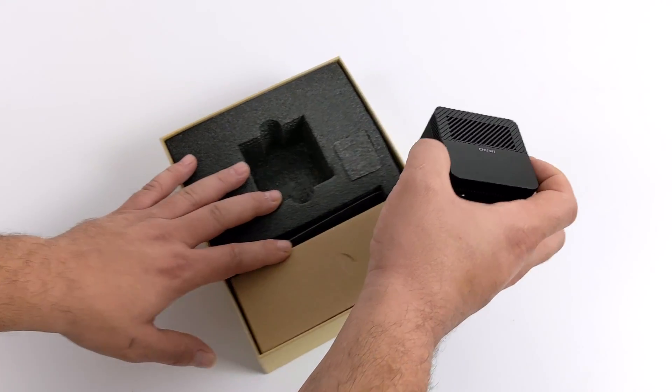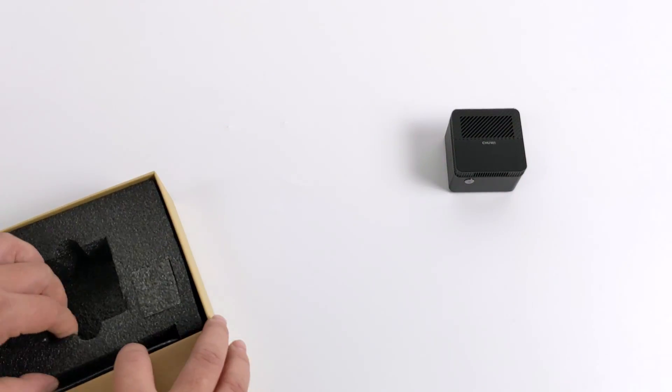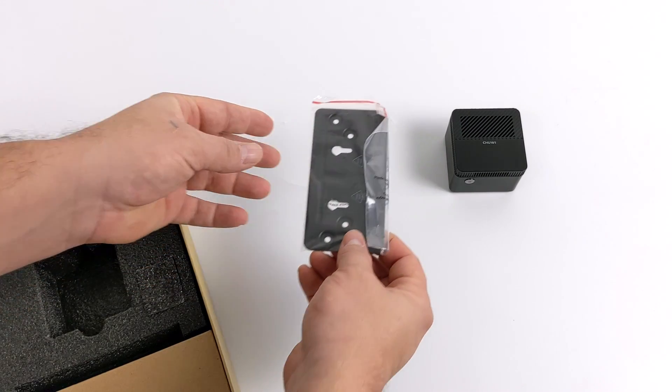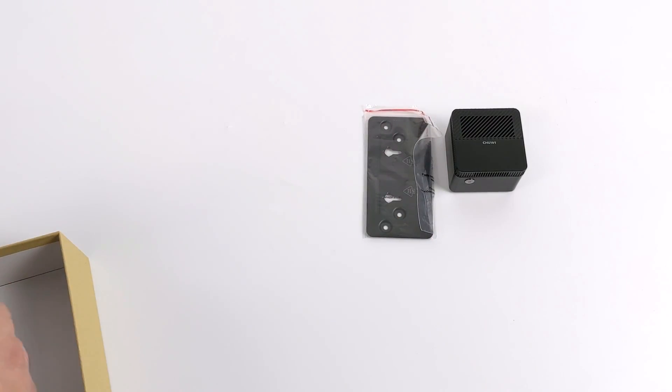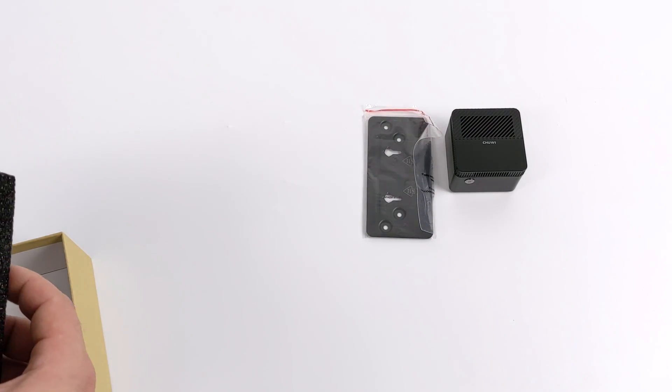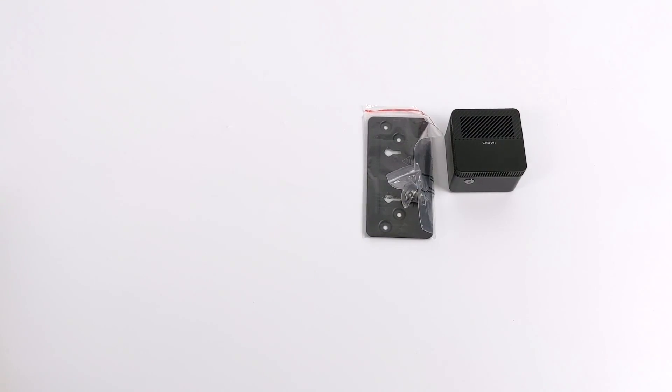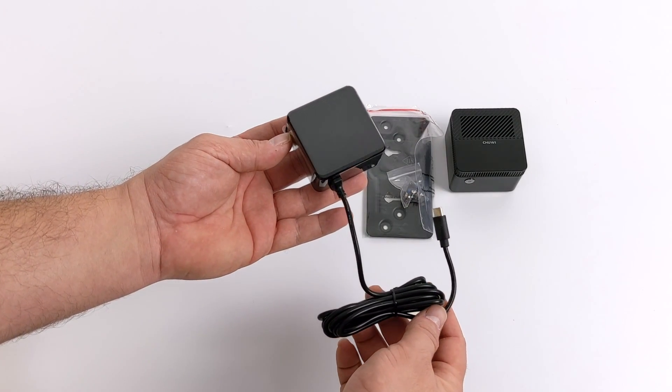There are a few extras in the box, including the mounting system. This will allow you to mount the LarkBox on the back of a monitor, on a wall, or basically wherever you'd like. And finally, the power supply itself — a 12-volt 2-amp power supply that is USB Type-C. The LarkBox is powered over USB Type-C, but unfortunately that port only does power in. It will not transfer data and does not output video.